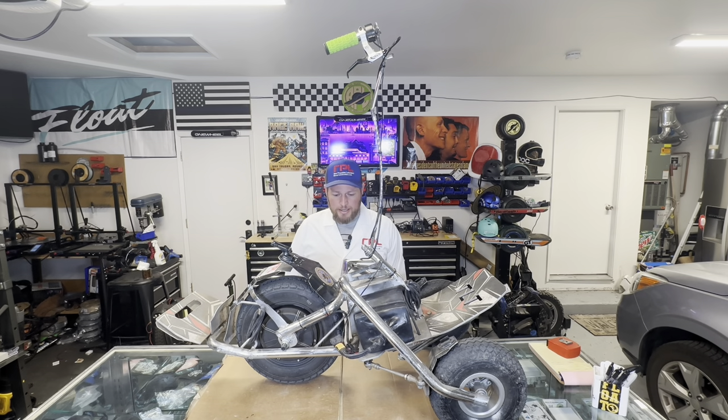Hey everybody, it's Mike from Reno Propulsion Labs. Today we're going to do our full review of the TLT Board Runner.